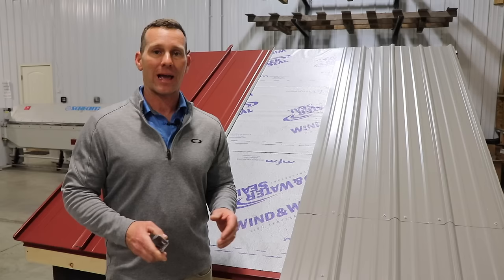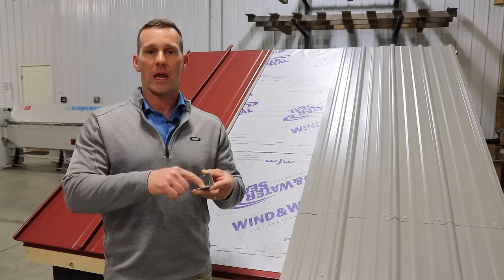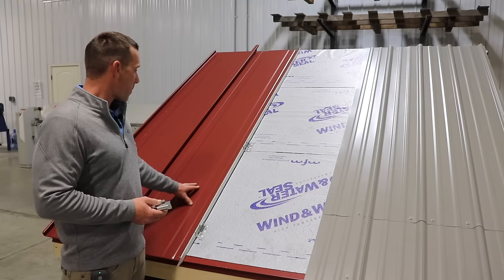The second major difference between standing seam metal and corrugated metal is that the standing seam design allows the metal to expand and contract. All metal expands and contracts, but the standing seam design — with clips screwed down to the structure rather than to the metal panel — allows the standing seam to expand and contract every day as the sun heats and cools it. The metal is never pinned down itself.